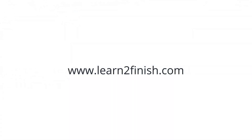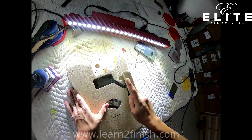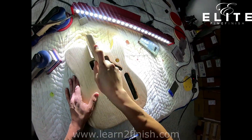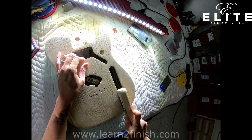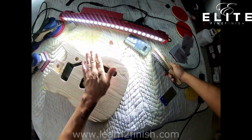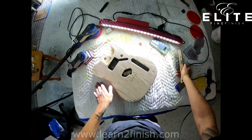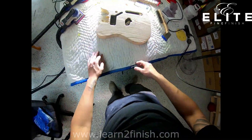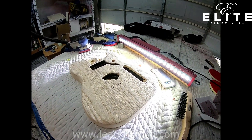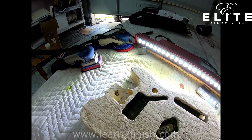Hey, what's up everybody, Louis here. We've got a really cool project for you today — a customer brought me an ash Fender guitar body and we wanted to do a relic look with it. What you see me doing here is ripping out all that softwood with a wire brush, accenting the grain of that ash. We really highlighted the grain on that ash body and it's going to look really cool with the powder glaze.